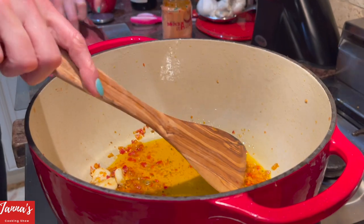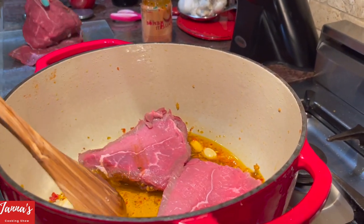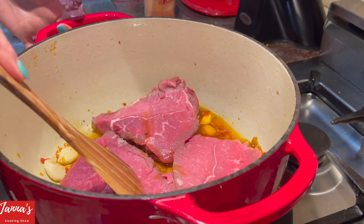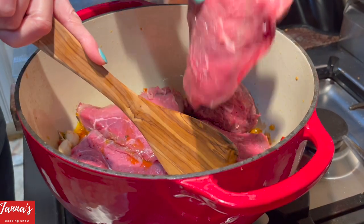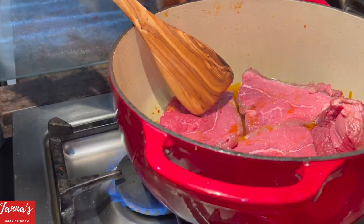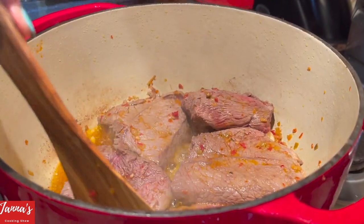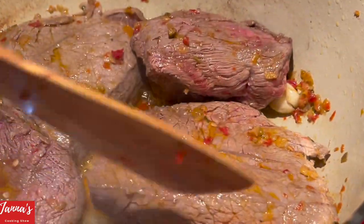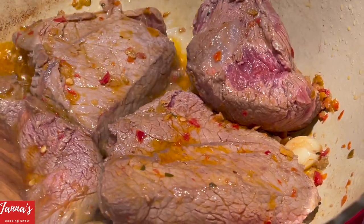Now we are going to put the meat. See how it looks? Beautiful. I will increase the heat a little bit. What we are going to do is brown it — for about five to ten minutes on medium-high. See how we are browning the meat? All these flavors of the spread — the Calabrese spread — the garlic, the herbs, the amazing flavors — all infused into your meat.